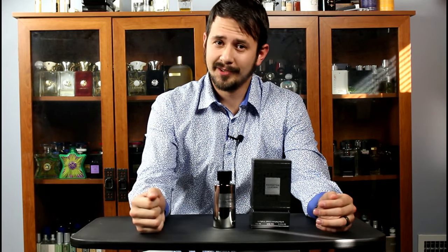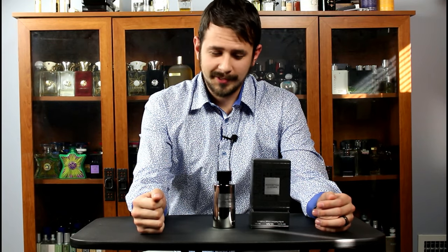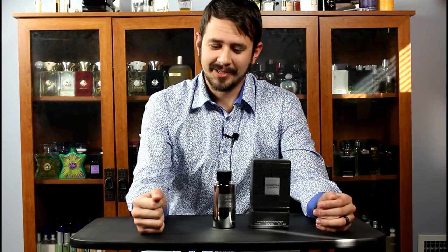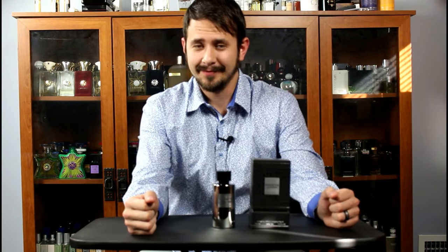Alright guys, that's my take on Manhattan Leather by the Gate Fragrance. Honestly, this is one of my favorite reviews that I have ever done. Let me know if you've smelled this one and let me know what you think about it. Please do check them out. As always, thanks for watching — like, comment, subscribe, and I'll see you next time.